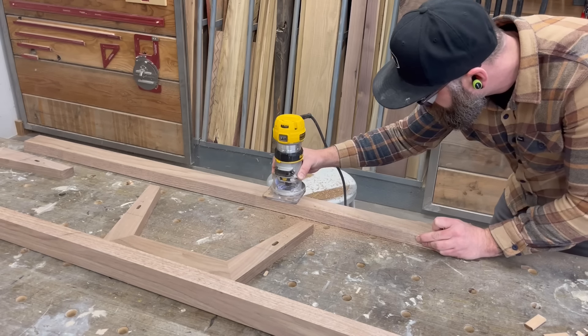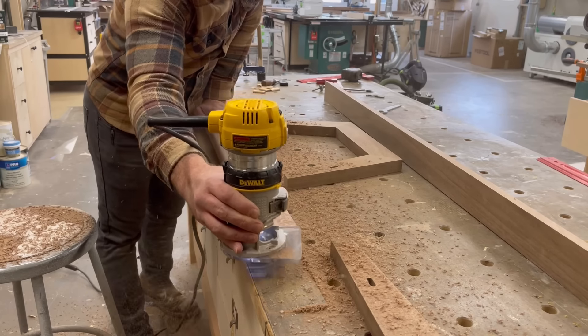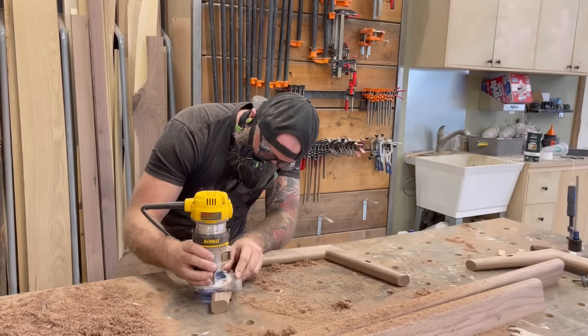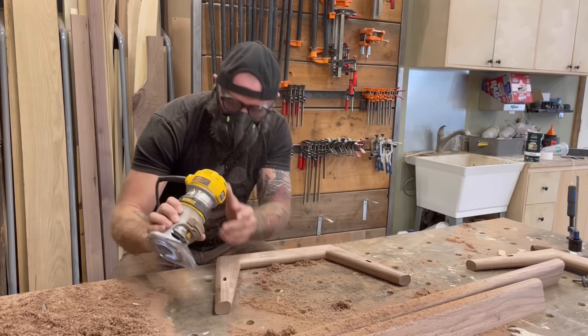I could have plopped this in the router table, but it was already chucked up in my trim router. As you can see, this just softens all the edges and makes it look nice and clean. It was a pretty dusty job, so I made sure to wear a mask.